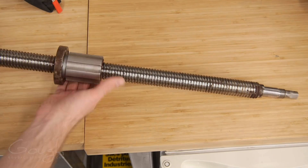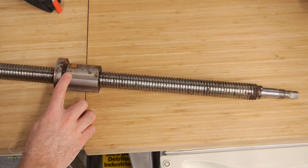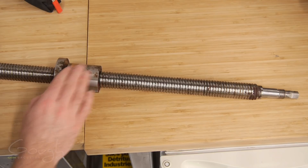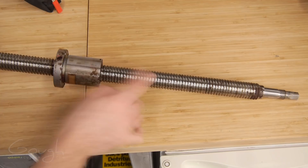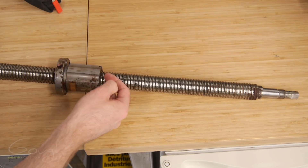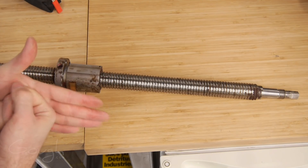This is what a ball screw looks like. The reason it's called a ball screw is because there are half-round channels cut into the screw and also into the nut itself. Inside the nut, there are ball bearings that act as the interface between the ball nut and the ball screw. This allows it to rotate and follow the threads with very little friction, because the ball bearings actually roll inside the channel.